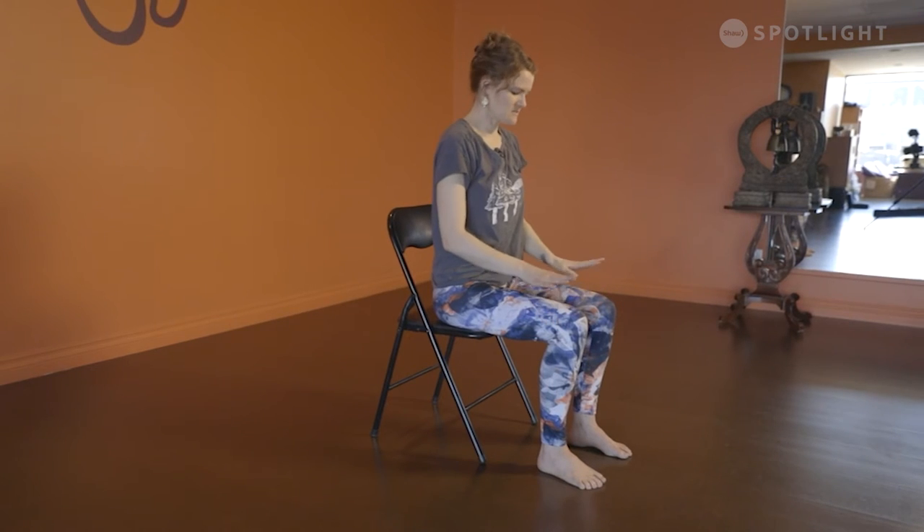Placing the hands back to your lap, we're just going to inhale and shrug our shoulders up towards our ears, then exhale and roll them down and back. Inhale shrug, exhale roll them down and back. Inhale shrug, exhale down and back. We'll do that one more time — inhale shrug and exhale down and back. Hopefully your shoulders are feeling a little warmer.